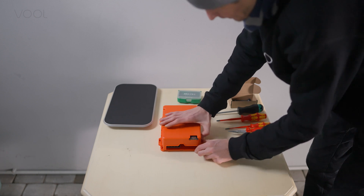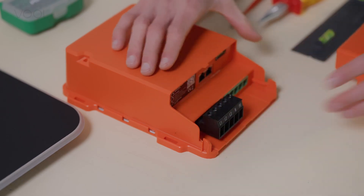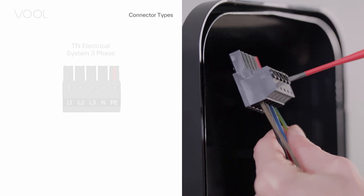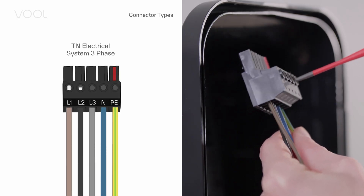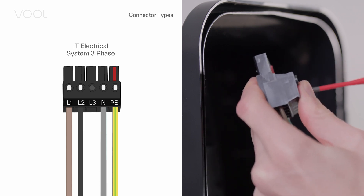To remove the bottom cover of the charge controller, push it from the sides and pull down. Then connect the wires to the black socket. Tighten the screws with 1.8 Nm of torque. See the quick guide for different setups.